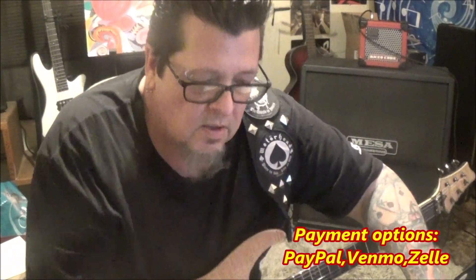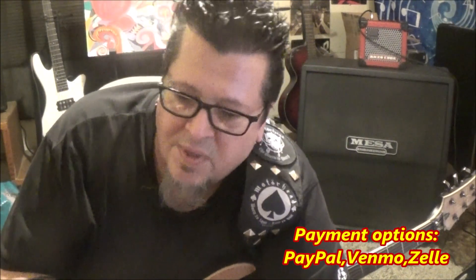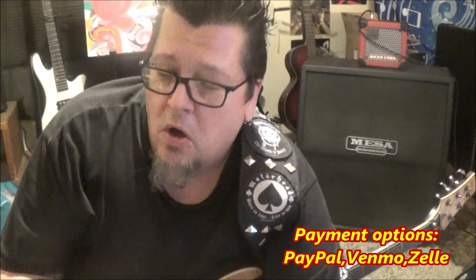What I do is you pick whatever it is you want to learn. I have custom packages. Like if you're a beginner, I could set you up with something. A standard song or custom package is about four hours — it depends on the song. But most of my CBT students — it stands for custom video tabs, by the way — all your tabs are handwritten, detailed, time-stamped, with fingerings.